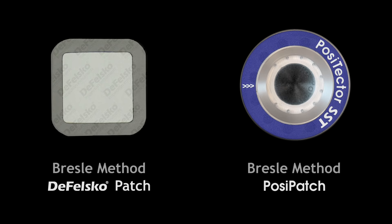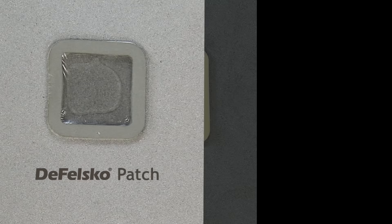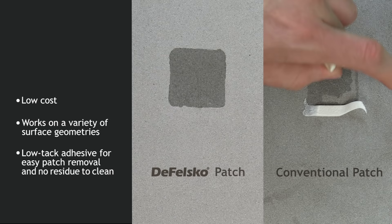While the PosiTector SST probe can be used with any test patch, there are numerous advantages to the Bressel method DeFelsko patch and the revolutionary PosiPatch. The DeFelsko patch is low-cost, latex-free, and works on nearly any surface geometry. It features a low-tack adhesive which creates a tight seal while remaining easy to remove without leaving behind any foam residue.